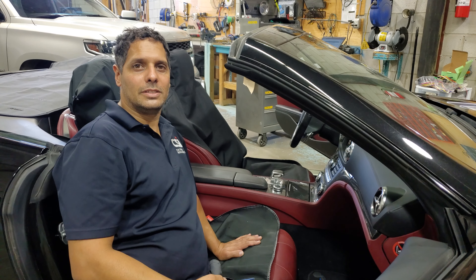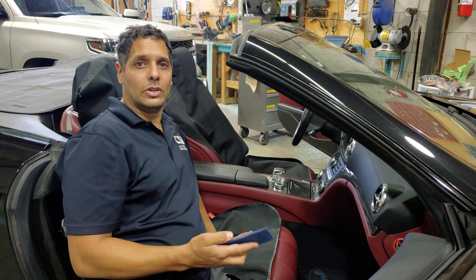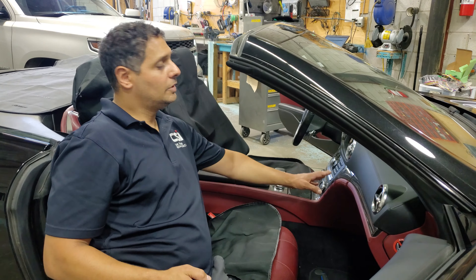Hey guys, thank you for joining us again. Car system installation - we're going to show you how to remove a radio on the Mercedes SL 2013. There are four screws hidden behind the carbon fiber, so we first have to remove the side trim. This side trim just clips out - we'll show you how to do it.